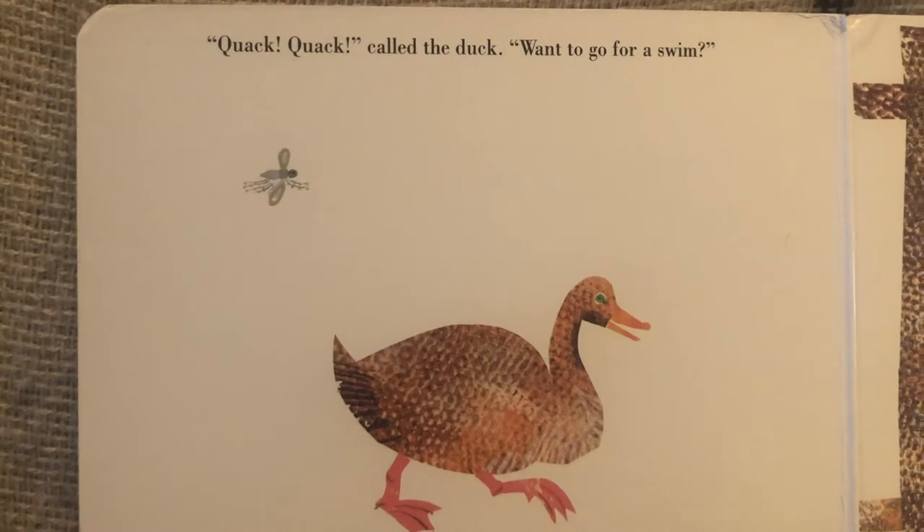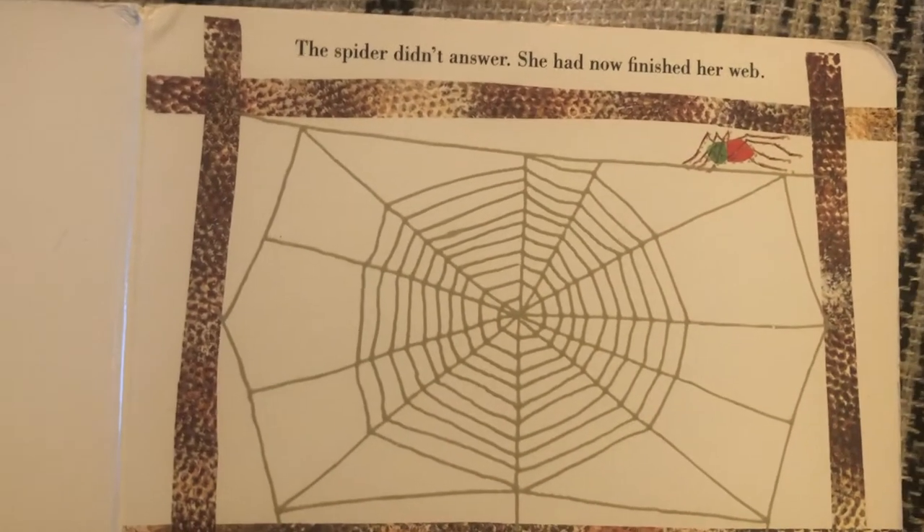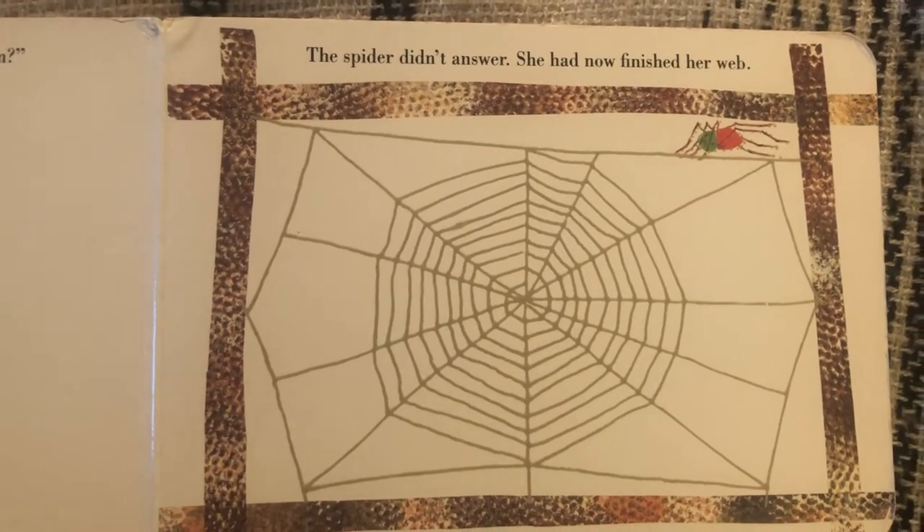Quack, quack, cried the duck. Want to go for a swim? The spider didn't answer. She had now finished her web.